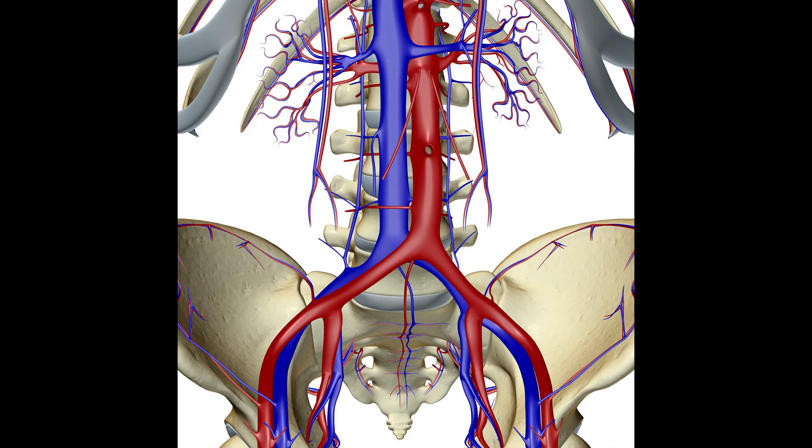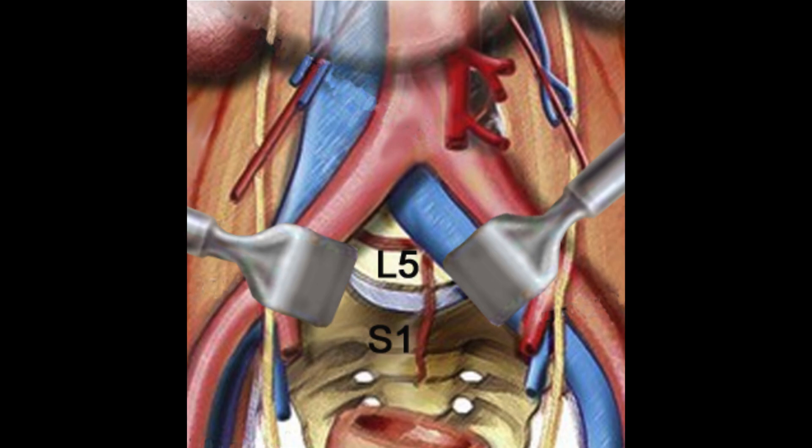Once the general surgeon gets down to the spine, the biggest risk of surgery occurs, which is that there are iliac arteries and veins — large blood vessels in front of the spine. The most important thing with the surgery is to get those blood vessels behind the retractor and out of the way of the surgery.